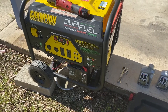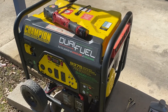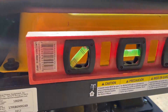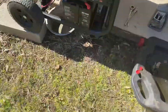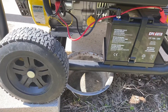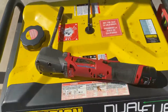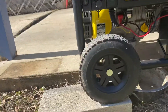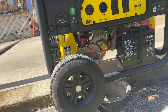Here we have the oil change on the Champion generator — it's going to be the 100-296. I made sure that it is level; the bubble is within the level. I got my tools over here. We're going to go ahead and remove the oil drain plug, which is right there, and I got the Milwaukee tool to do that. Let's get this started.